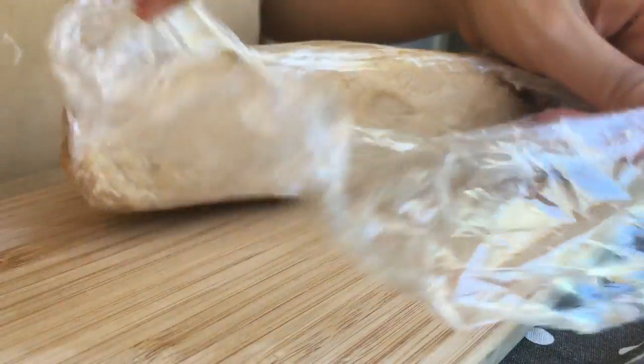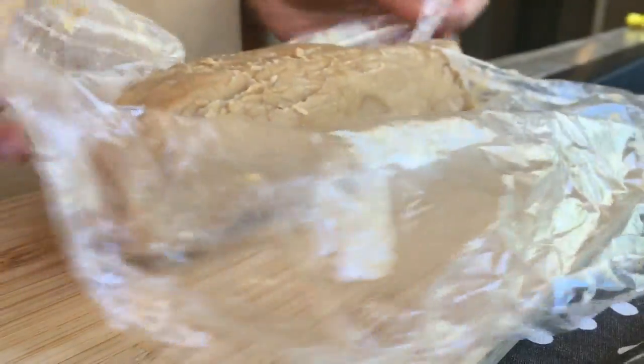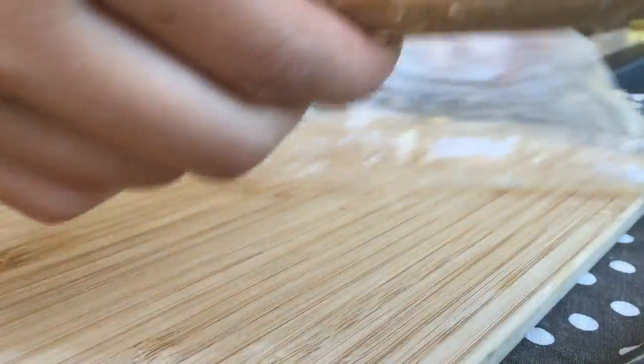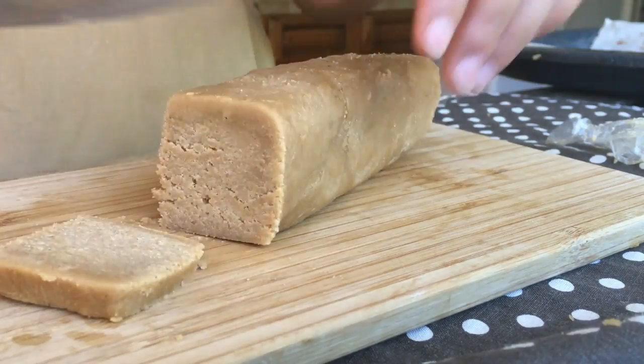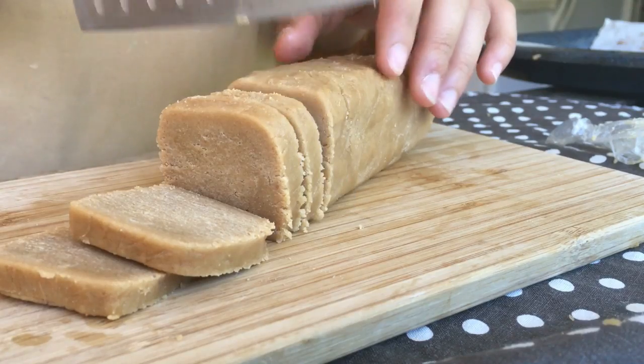After an hour or so, now it is nice and hard, you want to use a sharp knife to cut the dough into half-inch thick slices. This part is very satisfying, just saying, so you'll have fun with this.